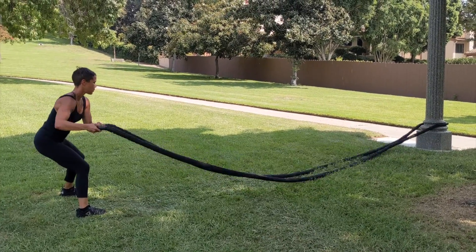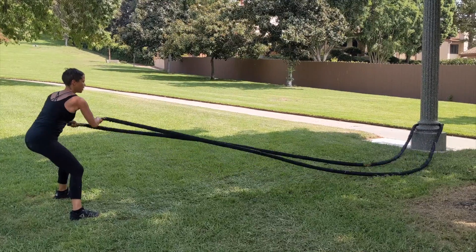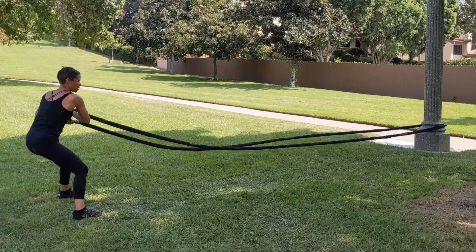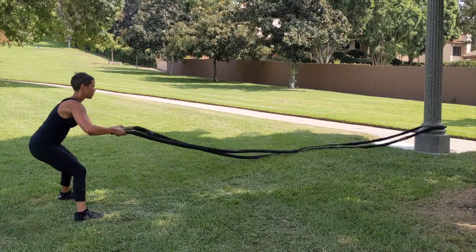Your goal is to try to keep everything nice and squared with the object in front of you, trying to minimize that lower back rotation. Try to shoot for at least 30 seconds or more and try to keep that core braced and torso nice and upright throughout the entire movement.